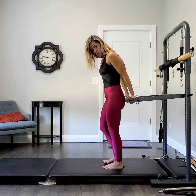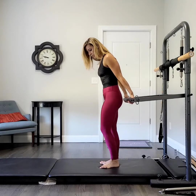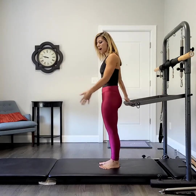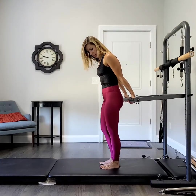I'm going to have my hands holding just about shoulder-width apart, and then take your feet into Pilates stance. Depending on the height of the person, the arms, the legs, you'll have to adjust how close or how far they might need to stand. But I think this is about okay for me.